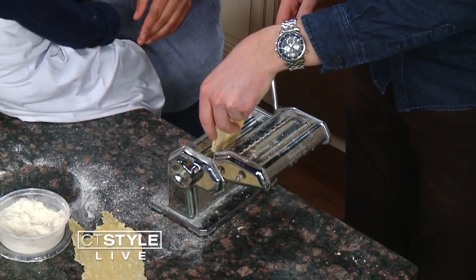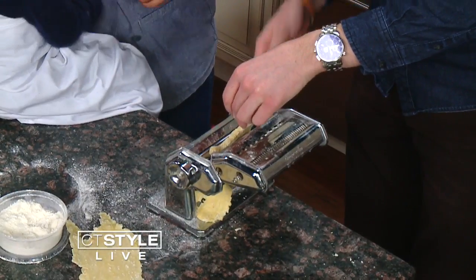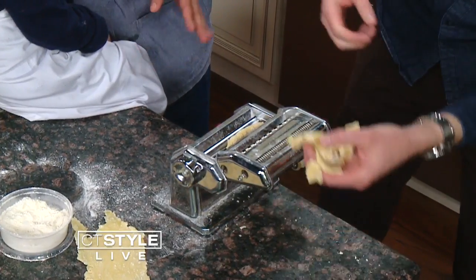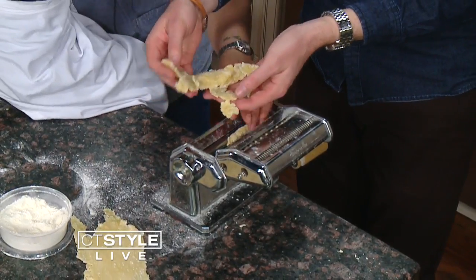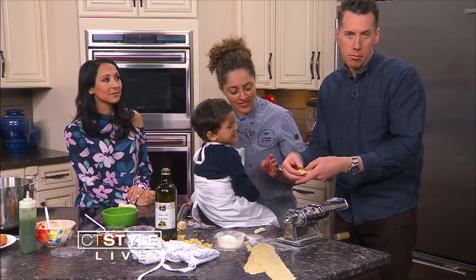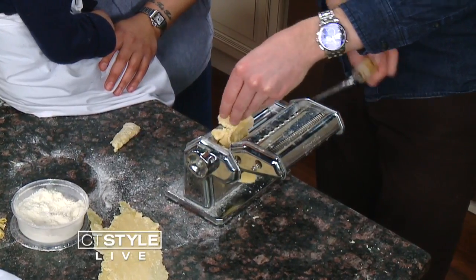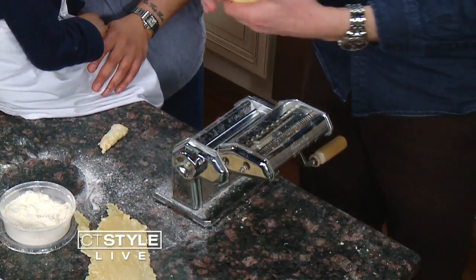We start cranking the dough through — it comes out the other side. It starts off messy, almost like slime, but that's okay. Fold it in half and put it through again. Each pass, it's going to start to change and look better.